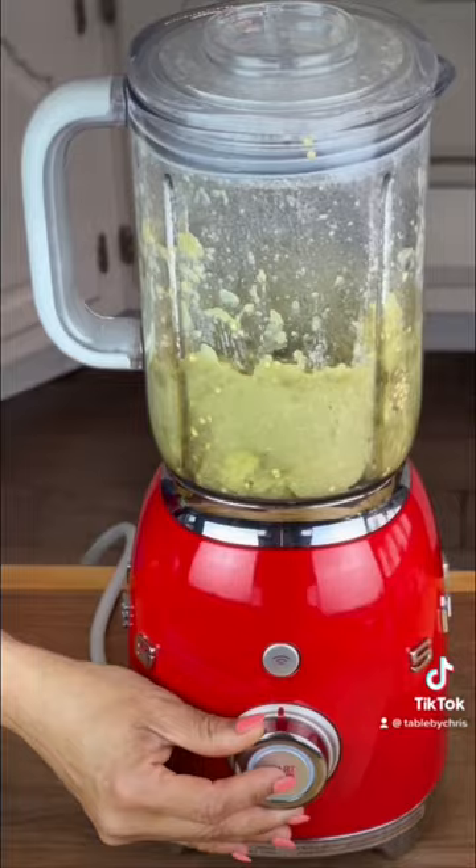Now we are going to blend the eggplant. In Haiti, they mash it up so it still looks like eggplant, but I like a finer consistency, so that's why I use the blender.